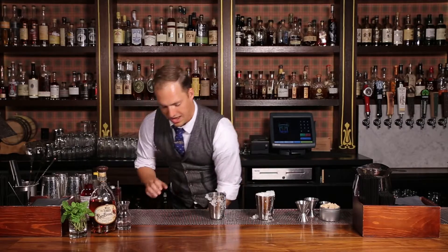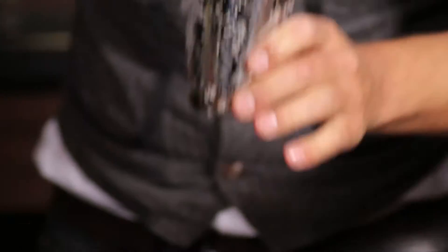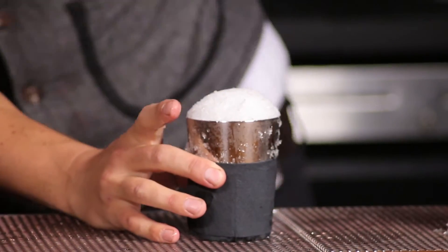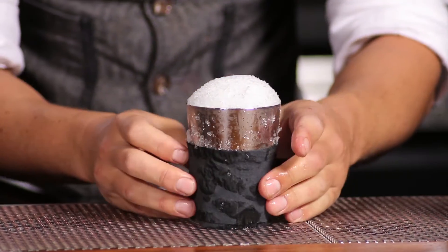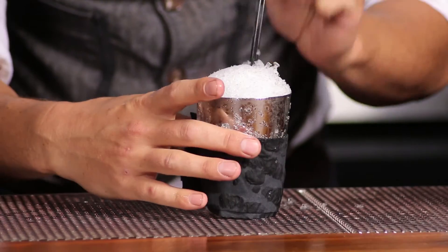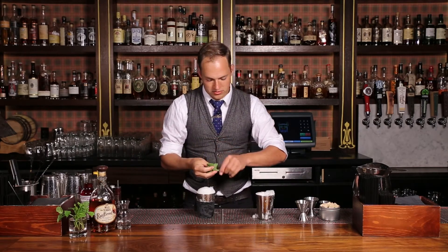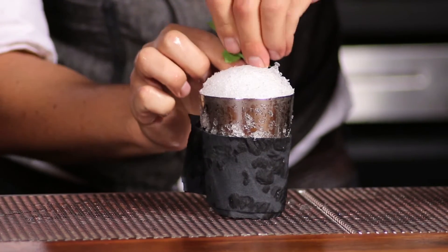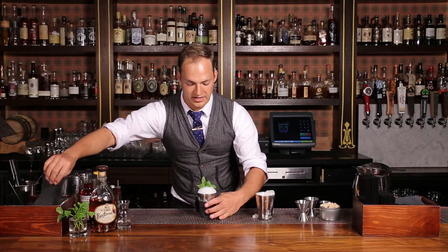Now we're gonna cap this off with a nice little snow cone — give it a blanket. After all, metal is a conductor; you're gonna freeze your hands if you hold on to this too long. And really when you garnish this, you want that mint to be right up in your nose, really close to the straw. You move in to take a sip, draw real gently, you get a little bit of liquid in your mouth — tons of mint aroma, this beautiful nice sweetness. It's a really wonderful drink that evolves over time and gives you a really nice expression.